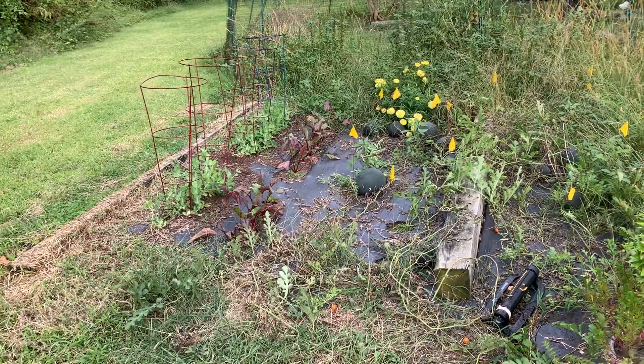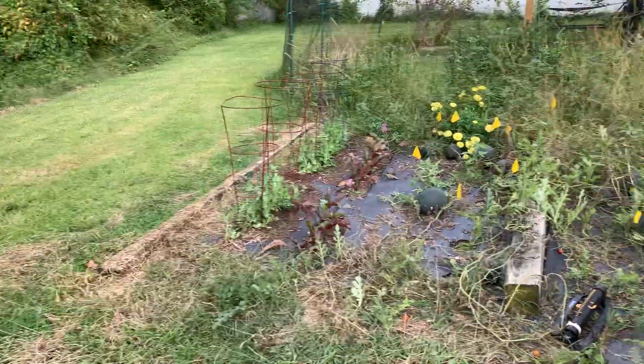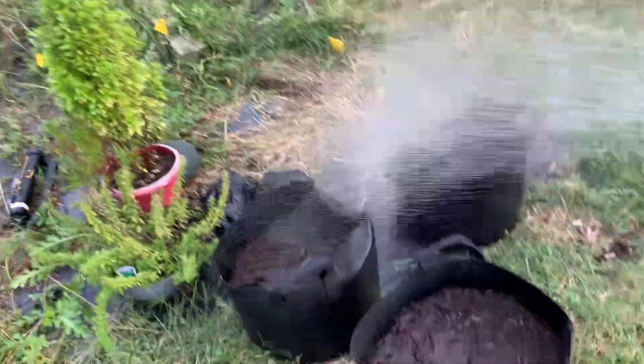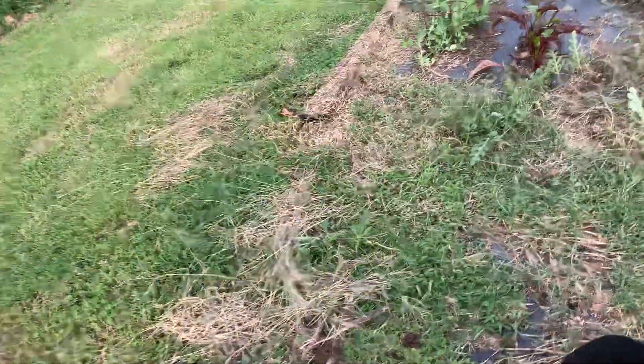The watermelon has almost taken over everything, but it's really probably about to the point I should start picking everything that has a dried-up tendril. Just a little water for that, and a little water over here.